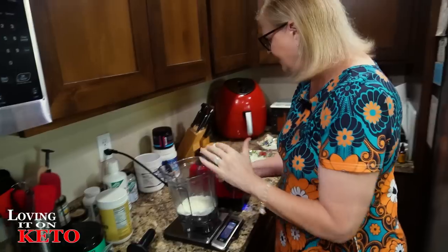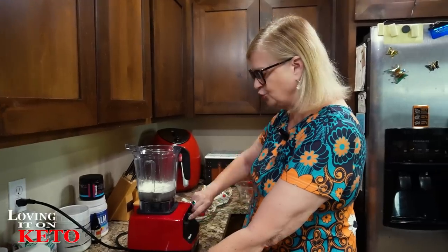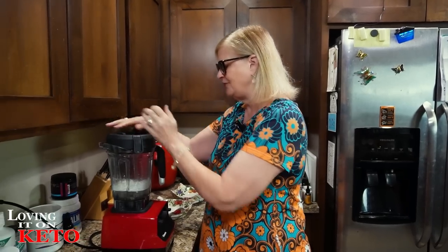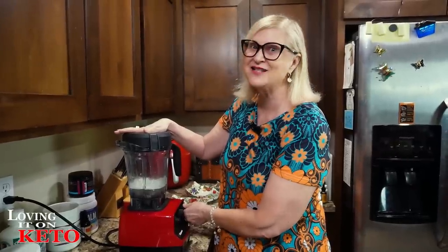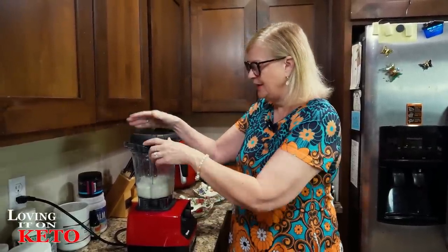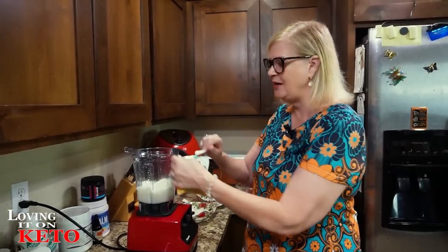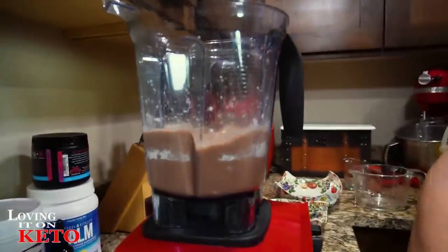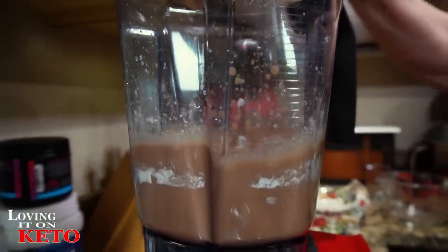Now I'm going to turn my Vitamix on low and put my lid on without the cap so I can add things through the top. Always cover the hole because you never know what's going to pop out — I've had the whole thing explode on me before. Turn it on low, make sure it's going, take your lid off, and just add the Keto Chow of your choice. It's Harry's birthday so he wants chocolate peanut butter, so that's what I'm adding.